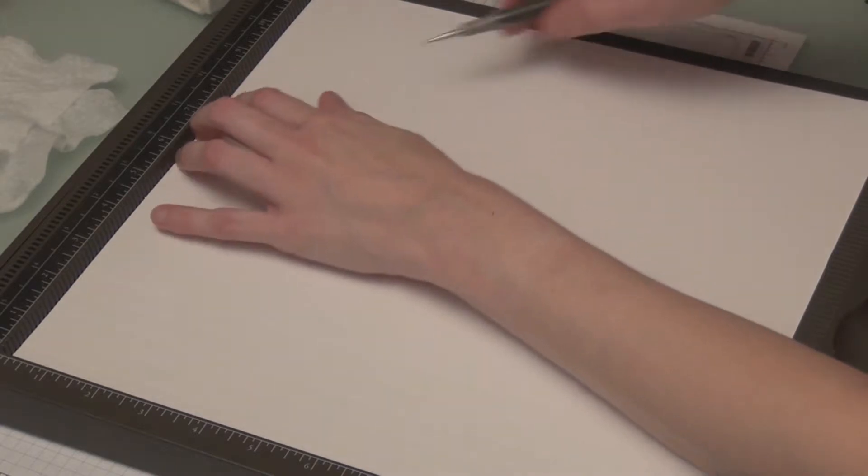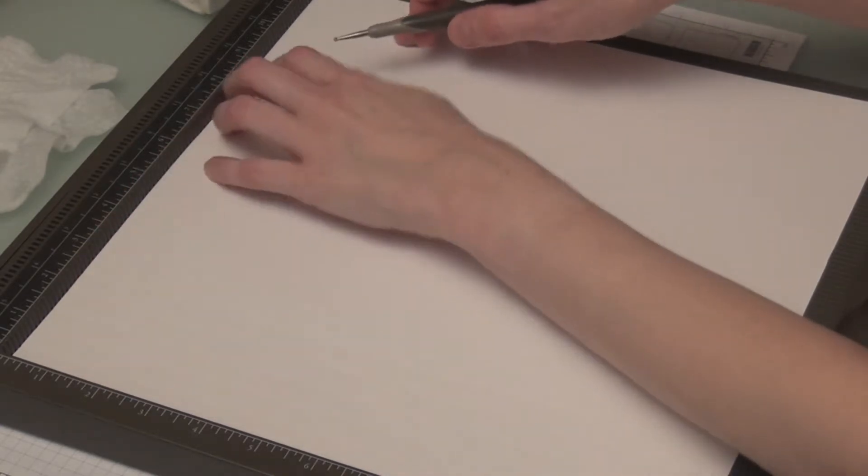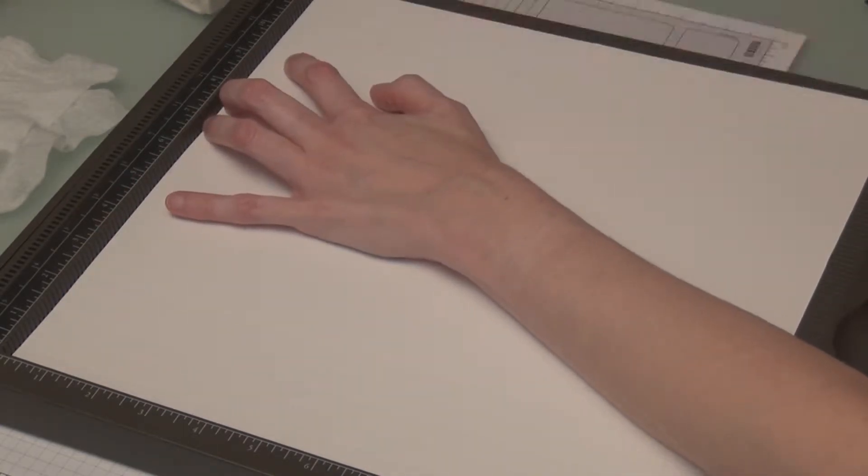I'm going to turn this around to keep my measurements consistent. There you go — see the little decoration, just a light little something extra to the page.